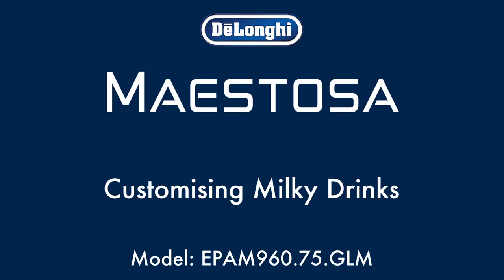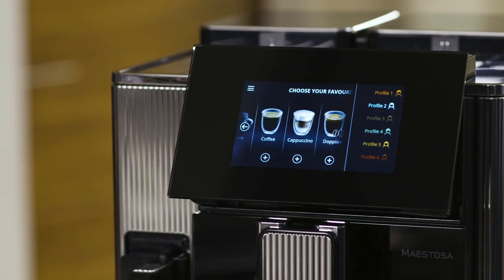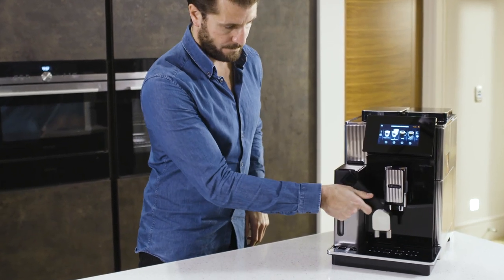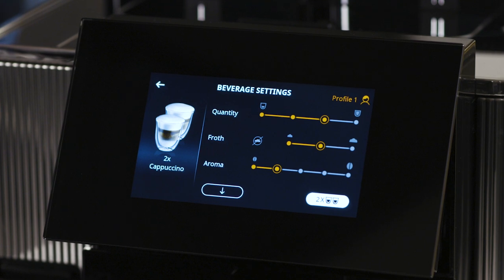Customizing milky drinks. Within each profile, you can customize all of the OneTouch recipes to suit your personal taste. When you select a drink, press the plus icon below the drink image to open the parameters.